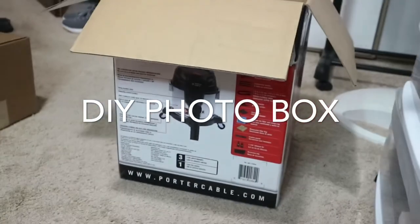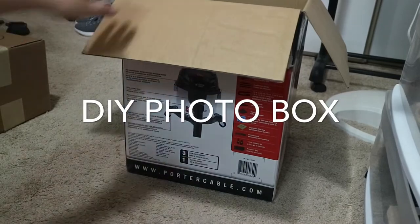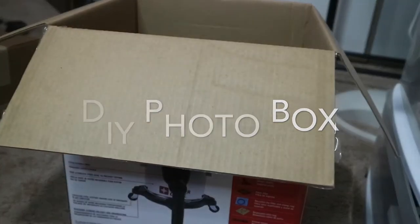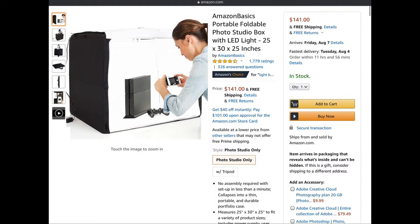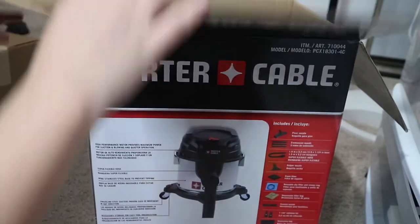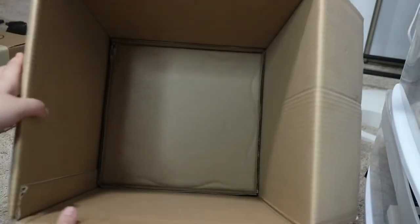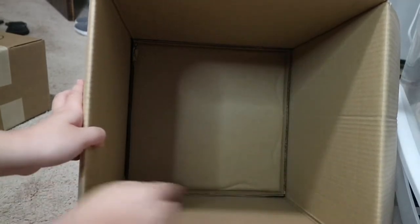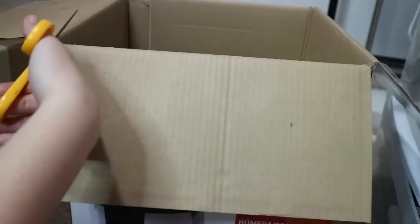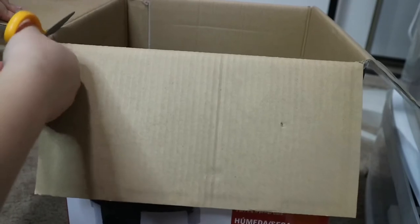Hello everybody, this is Daphne and welcome to my channel. Today I'm going to be showing you how I make a photo box. On Amazon, the smallest photo box I saw was for $17, but I don't want to spend anything on Amazon right now because we are in quarantine and I don't have a job. So I found a box here in the house just laying around. I know you have a box laying around — I know you guys are ordering a lot of stuff from Amazon.